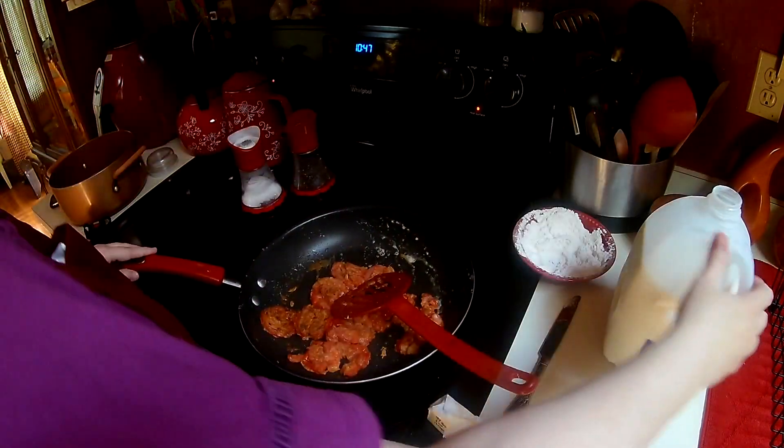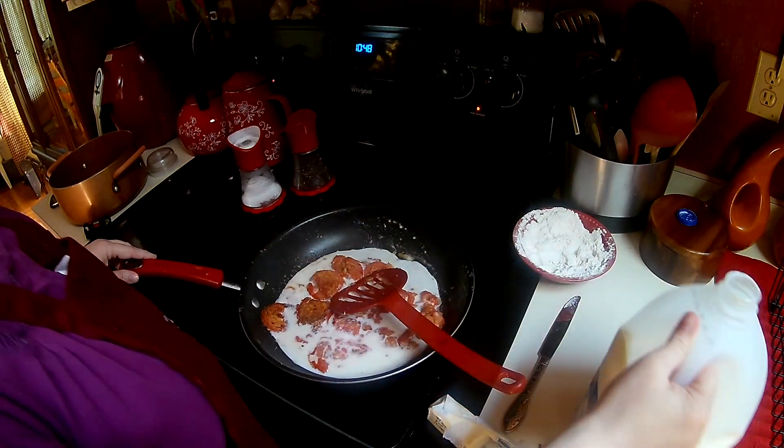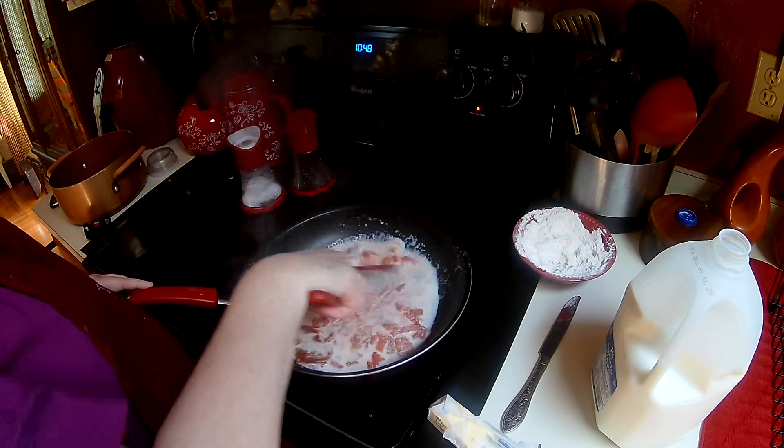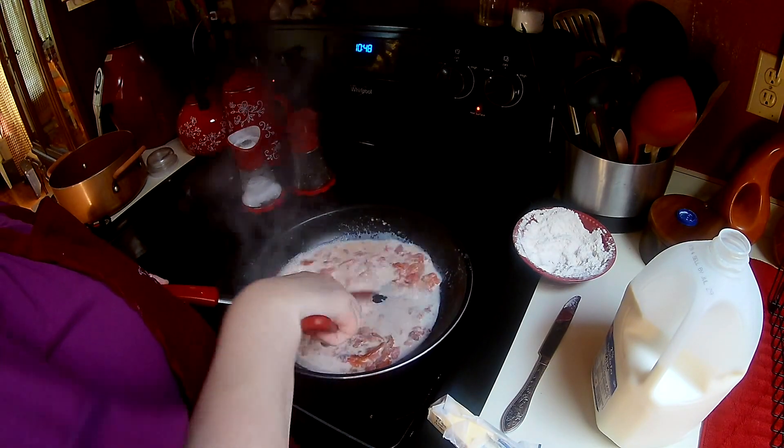So now I'm going to lower my heat a little bit and I'm going to add some milk — I guess that's about a cup to start out. You're just stirring it around because you want this to thicken from all the flour that was on those tomatoes.